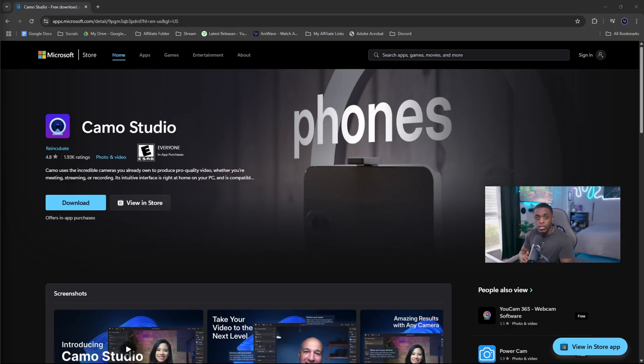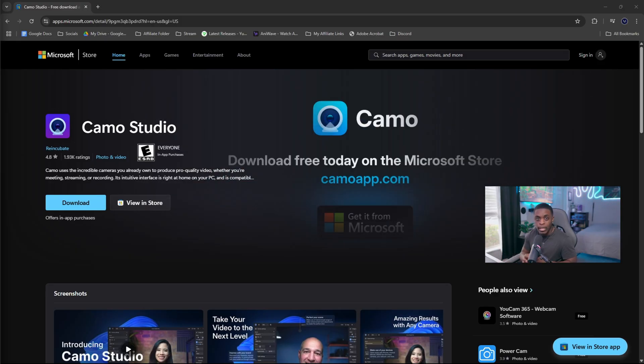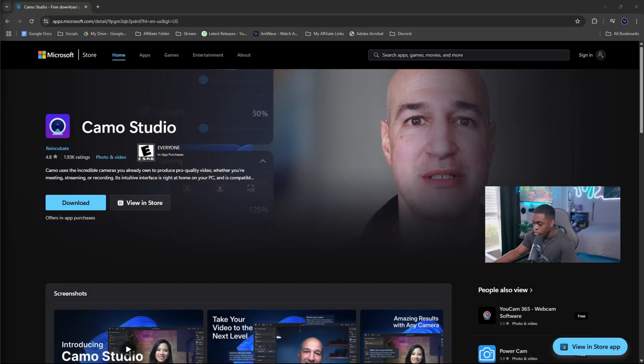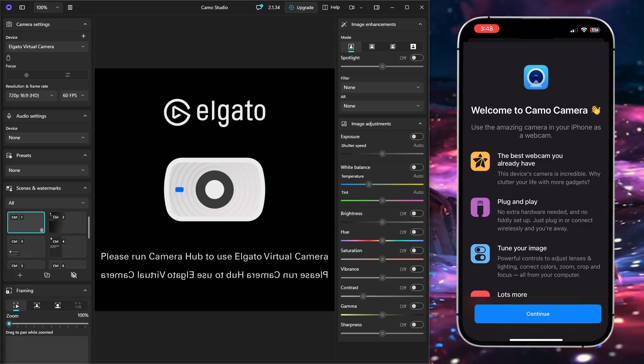On your PC you want to download the studio version of the application. I'm going to make sure I have a link down in the description below so we can go directly to this page. Once you click the option that says Download and you download it onto your PC, you then need to open up the application both on your PC as well as on your cell phone, and it should look exactly like this.